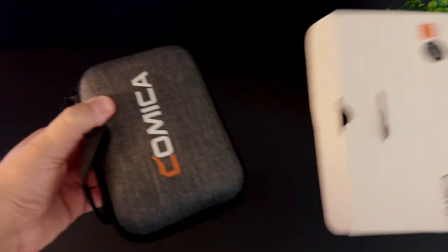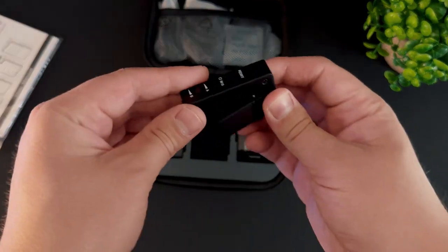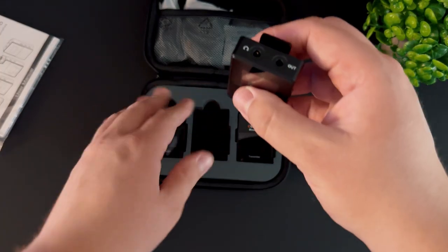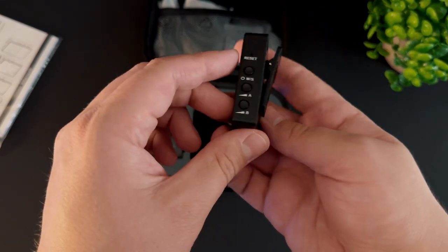In the box it comes in a very stylish and sturdy case — two microphones, one receiver — all with really nice clips on them. They also have an input gain that you can adjust on the fly per connected device, which is really just the two channels.